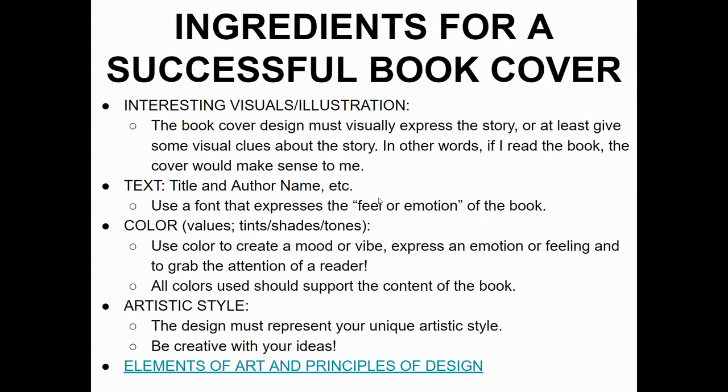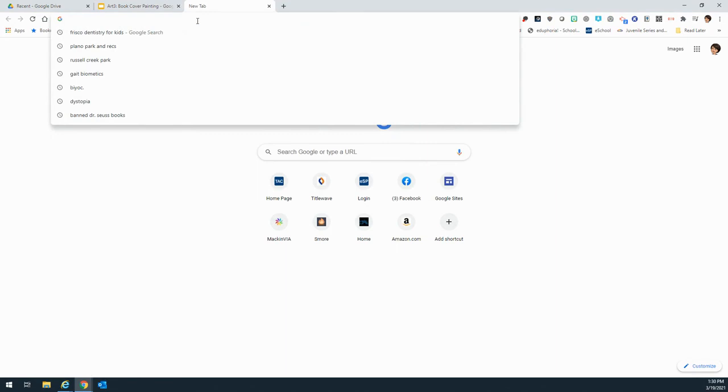A couple more ingredients for a successful book cover: the design must represent your unique artistic style. If you're really good at drawing faces or people, go with that. If you're really good at manga, feel free to do manga book covers. Again, I'd like it to be the first book in a series that's in the library, but go toward your strengths — if you do better with more inanimate objects, focus on a cover like that. Although I'd love for you to have read the book, it's not completely required. To see what's available, go to bit.ly/TrentCheckout.